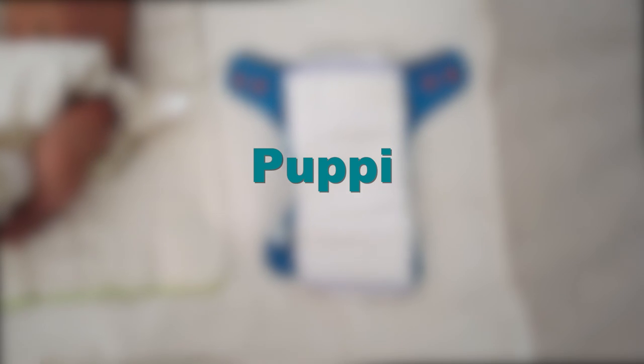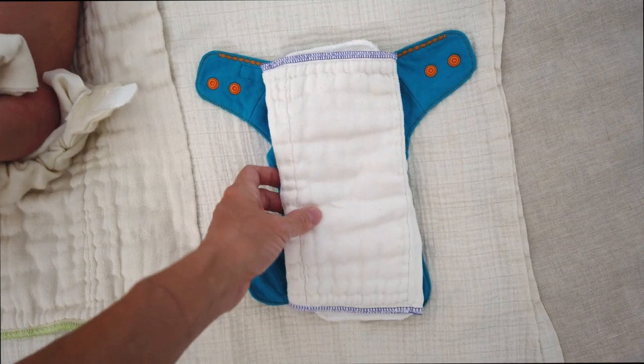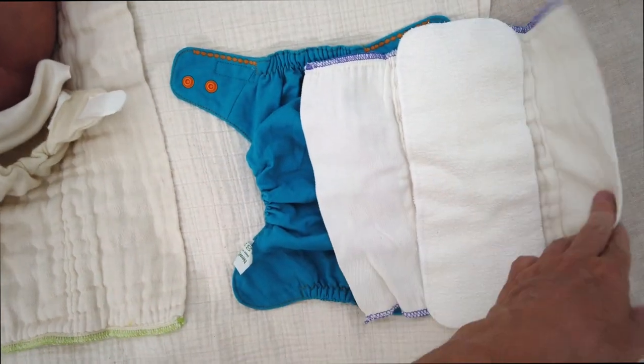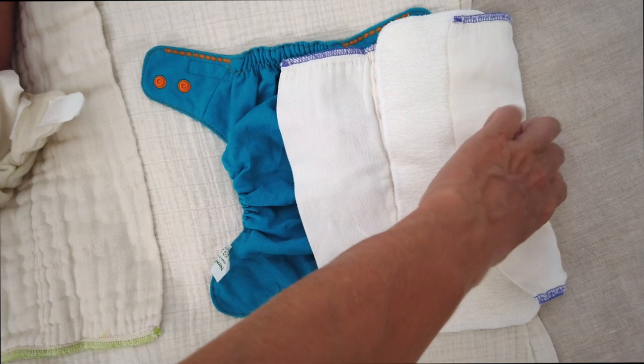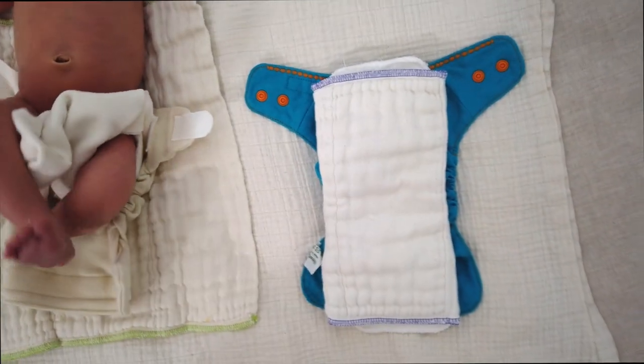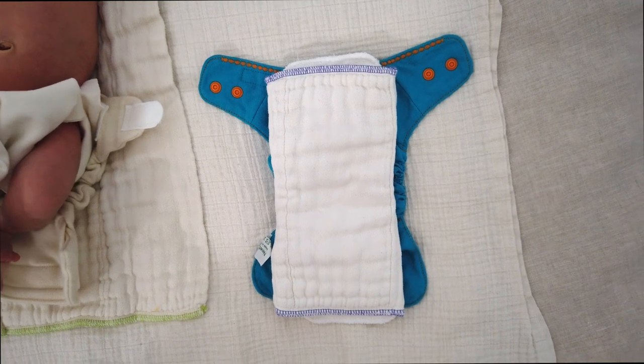The next one I'm going to put on is the Poppy wool cover with snaps in the newborn size. I just want to show you first that I have a tri-folded preemie pre-fold in here with a hemp cotton booster inside that. The preemie pre-fold isn't quite enough absorbency but it's one of the things that's small enough to fit in this Poppy newborn cover.